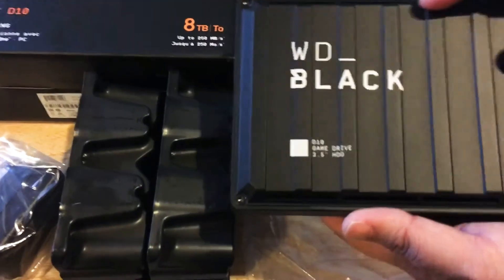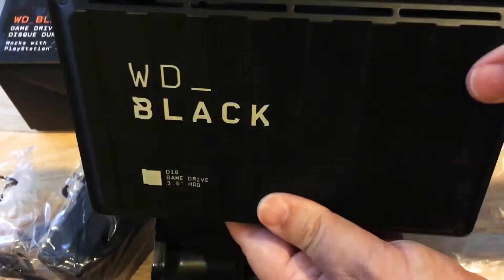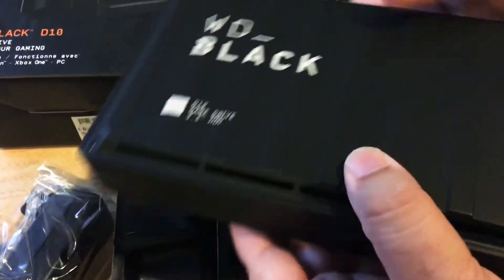These are the vent holes up here and down here. It's 8 terabytes of storage space. It's quite a big drive, but you get 8 terabytes of storage, so that's nice.